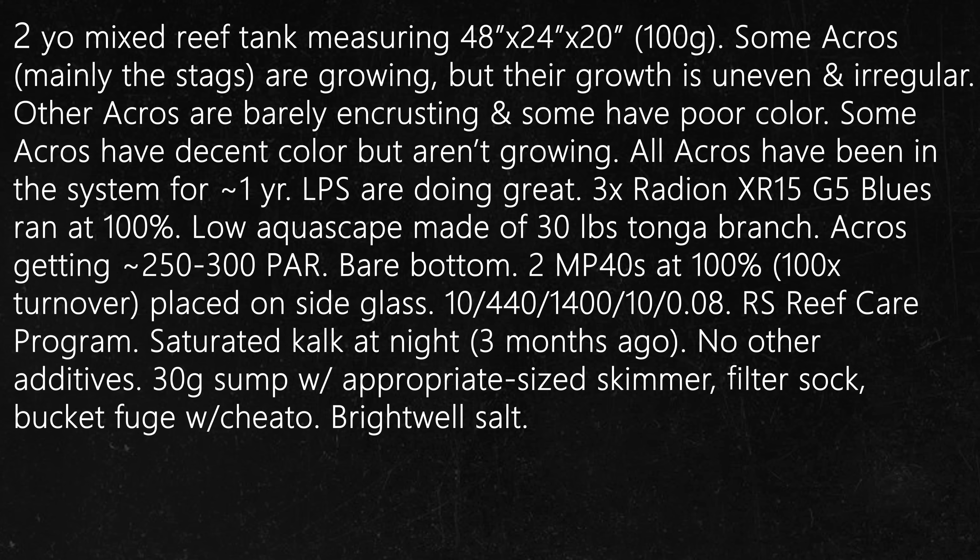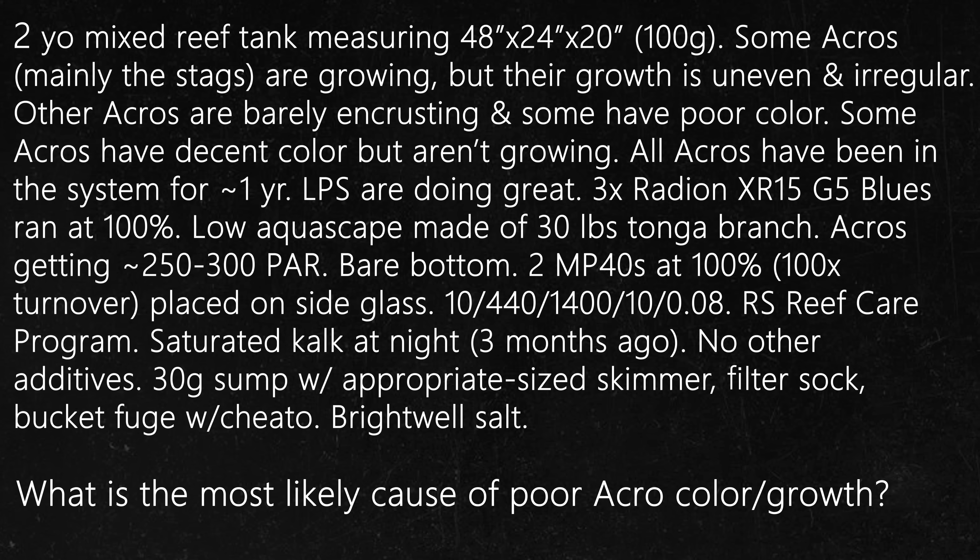The reefer is using a Red Sea Reef Care program. Saturated kalkwasser is dosed at night, which was started three months ago. No other additives. A 30-gallon sump with an appropriate-size protein skimmer, 100-micron filter sock, bucket refugium with chaetomorpha, Brightwell salt. Given the information above, what is the most likely cause of uneven Acropora growth in some Acros and poor color and growth in others?